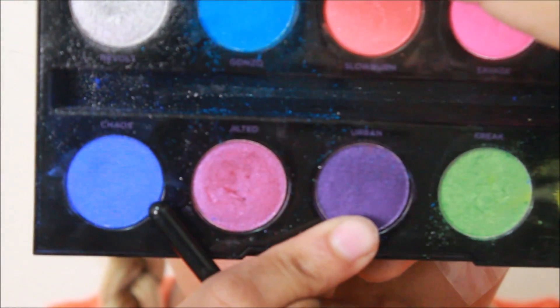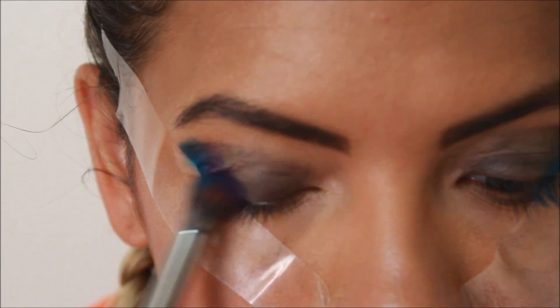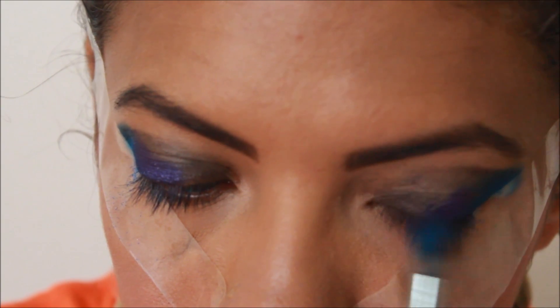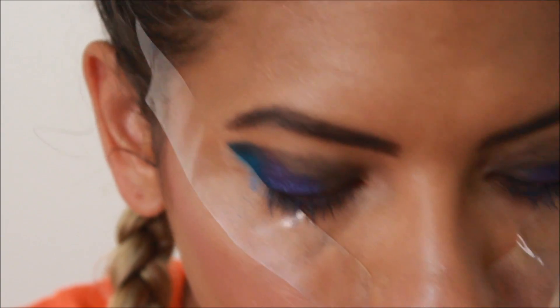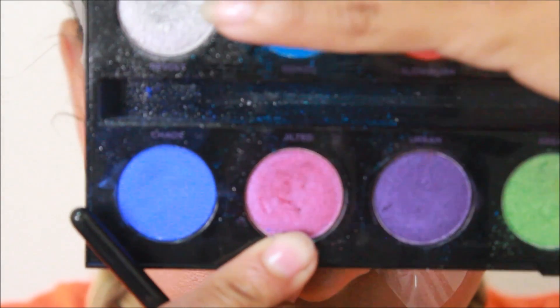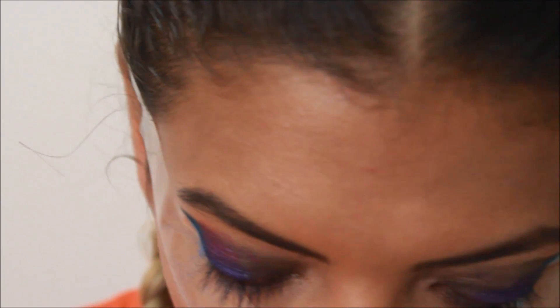The next one I'm using is this deep purple color and I'll put that right next to the blue, then onto the lower lid the same way from the crease. Then I'm going to use the lighter purple color right next to it — it kind of looks burgundy but it's really purple — and put that into the crease right above where we just put that darker purple.